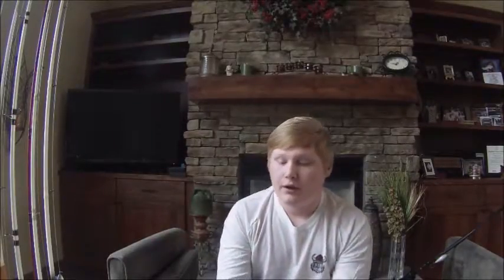A lot of guys I know, my buddies, they all swear by them, including me. I caught my biggest bass in Iowa — an 8.5 pounder, which is really, really big. My buddy caught a 10 pound, 1 ounce bass in Iowa on a KVD square bill. But they're not just big fish baits — they are great, great fish catchers.